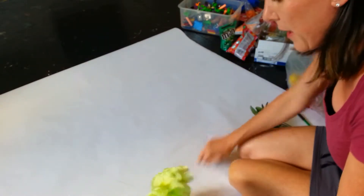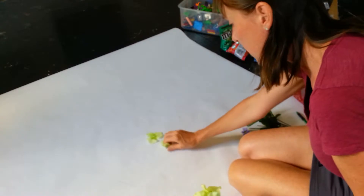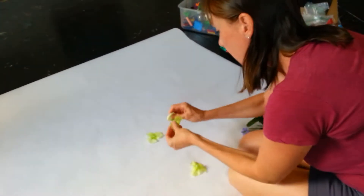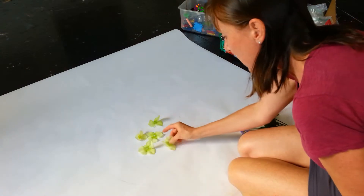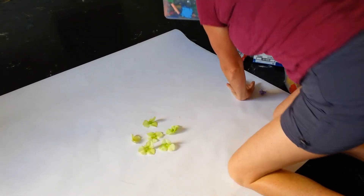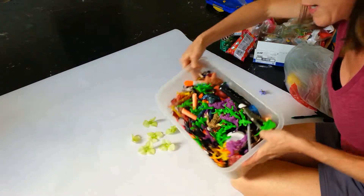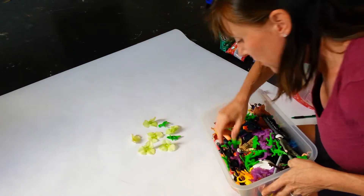I'm going to start out by getting a guide to help me with my circle — this is the bottom of a planter. Usually I don't even use a guide, but this helps keep it in a circular format. Then you start to think about what kind of materials you want to use and think about color schemes, because color schemes can really bring it together. I've got some silk flowers in a greeny yellow, and I'm just going to start pulling these apart and creating with flowers first. I've also got a box of toys, and I'm thinking these dinosaurs might be kind of cool.